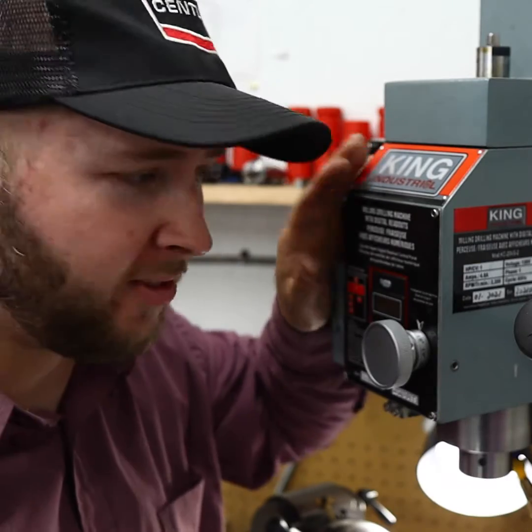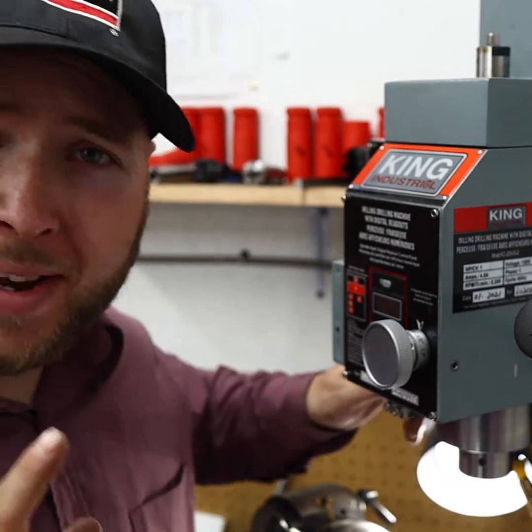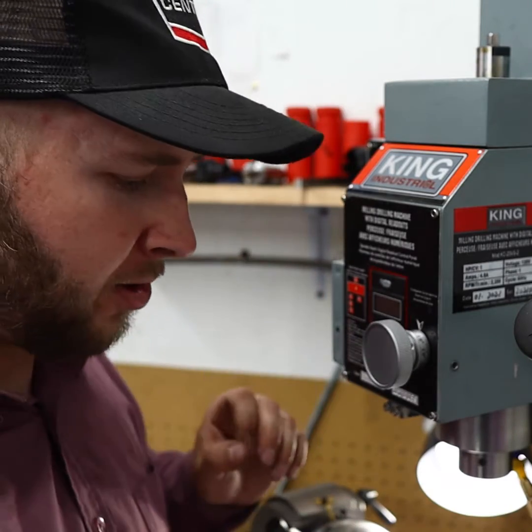I have a King KC-20 variable speed milling machine — beautiful machine — and it has really improved my shop work here. But if you've never tried milling before, lathe work, anything like that, there's something so satisfying or addicting about the shavings that are thrown.